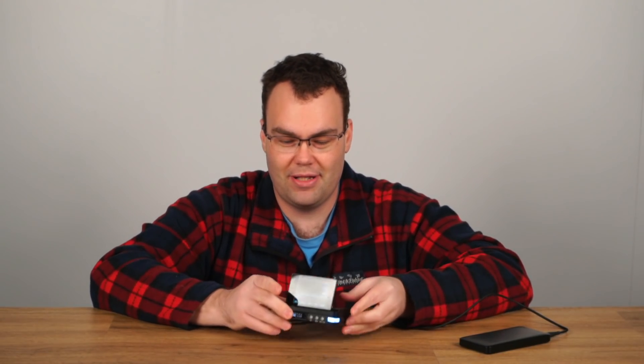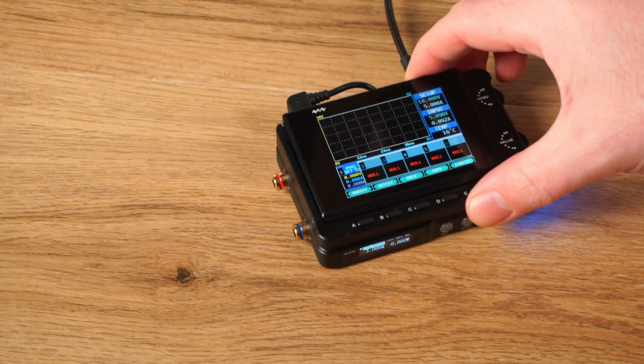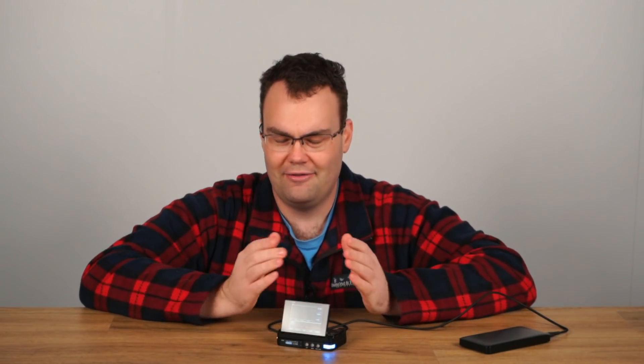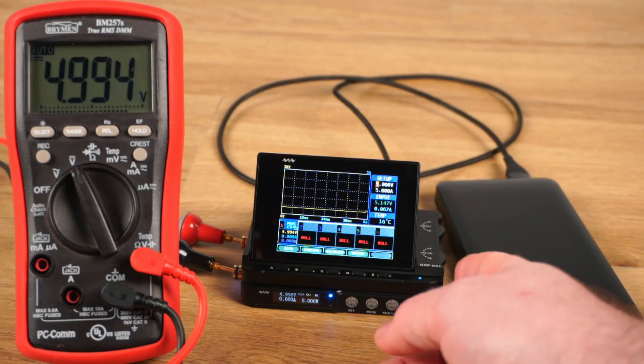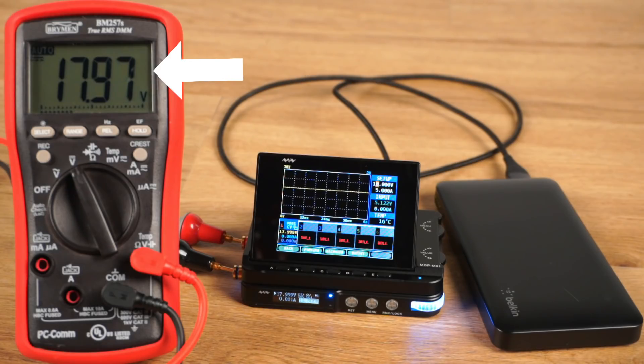In this video we're going to be taking a closer look at Miniware's MDP modular power supply system. This is a really interesting and unique power supply with a lot of features you won't find anywhere else. For example, right now this power supply is being powered over USB from a 5 volt power bank, and the voltage the power supply can output is up to 18 volts on a USB 5 volt power source.